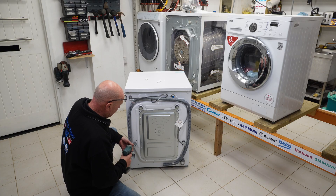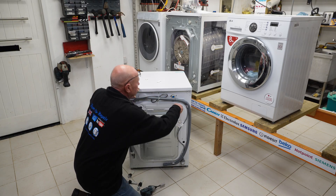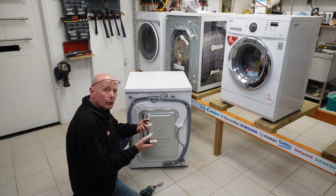Four transit bolts on the back of the machine, and then you've got the caps to put back on after you've taken them out. Always worth keeping these safe — I know you'll end up throwing them away, but if you ever move it's always worth keeping these.